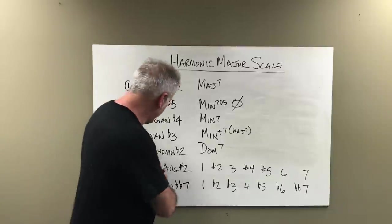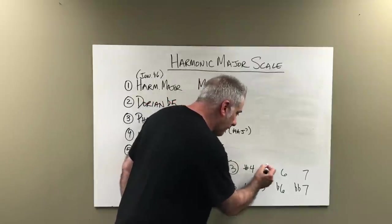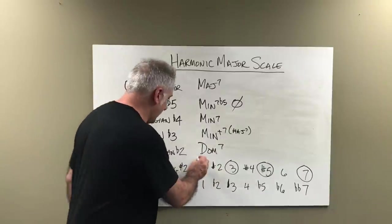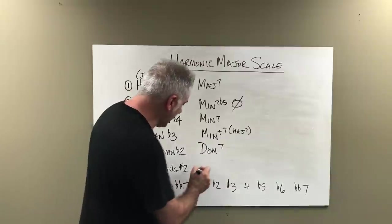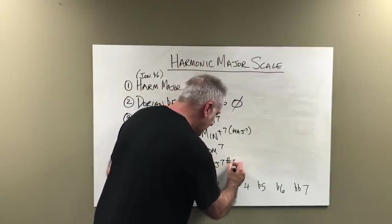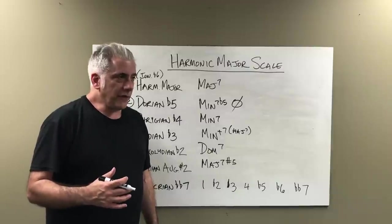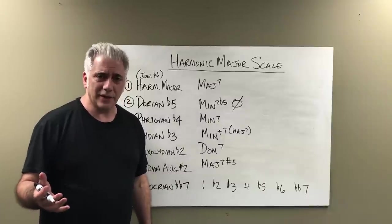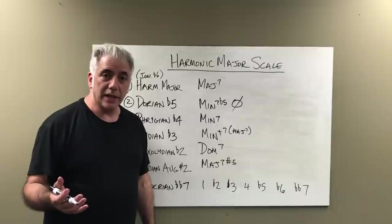This is how you figure out the chords in any key. The sixth mode, Lydian augmented sharp two: 1, 3, sharp 5, major 7 — that is a Lydian augmented chord on the sixth scale degree, also known as major seven sharp five. The other name is a Lydian augmented chord. If the bass is C sharp, it would be F major over C sharp, or F major over D flat — giving you D flat, F, A, C: a D flat Lydian augmented chord.